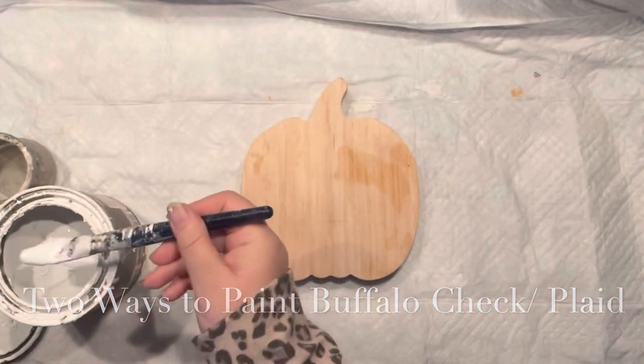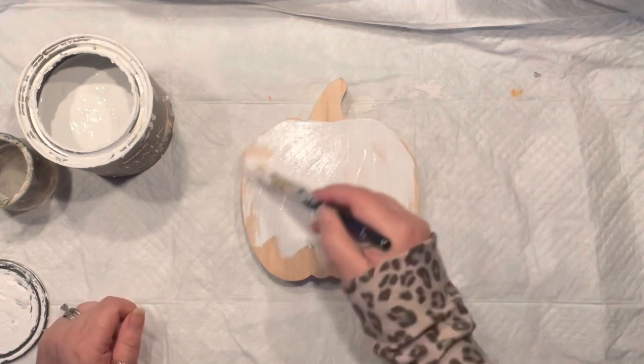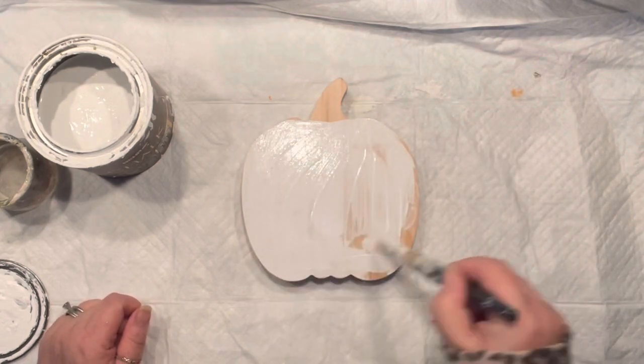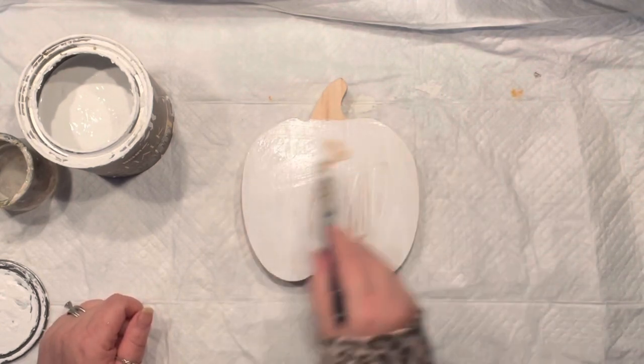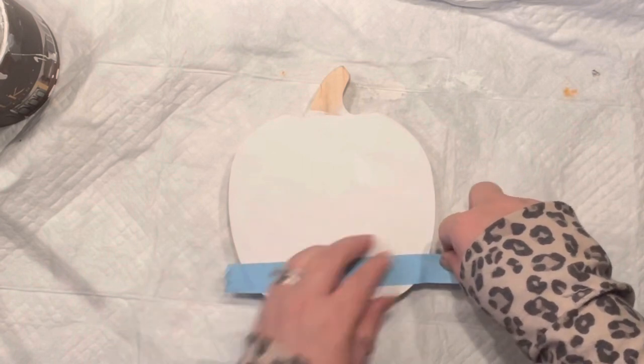Hello, it's Agnes coming to you with a pumpkin that we are going to paint two different ways — a buffalo check or plaid, whatever you may call it. This is a pumpkin I picked up at the Dollar Spot at Target, and I painted it one color white as my background.